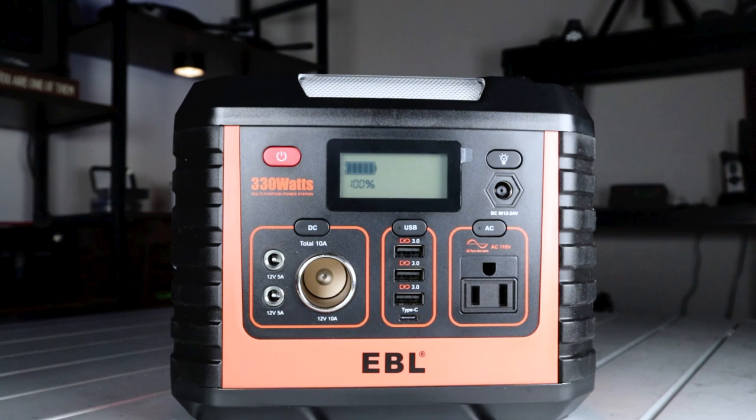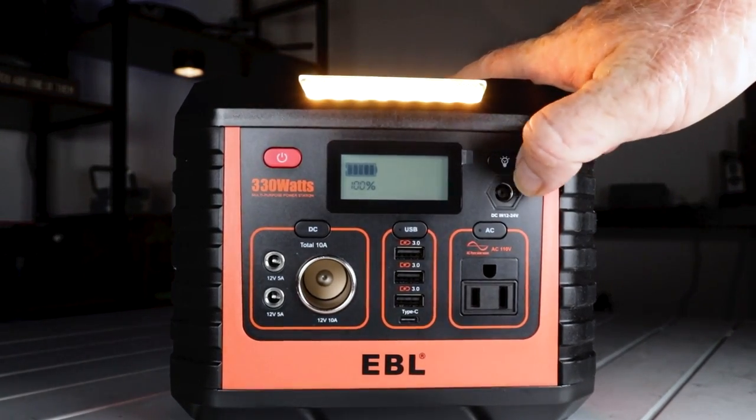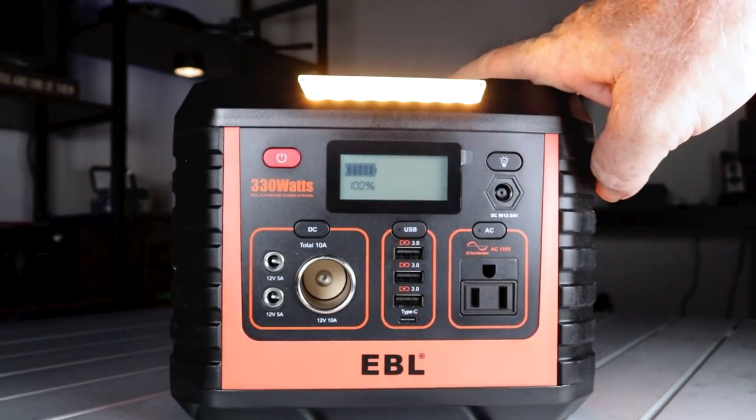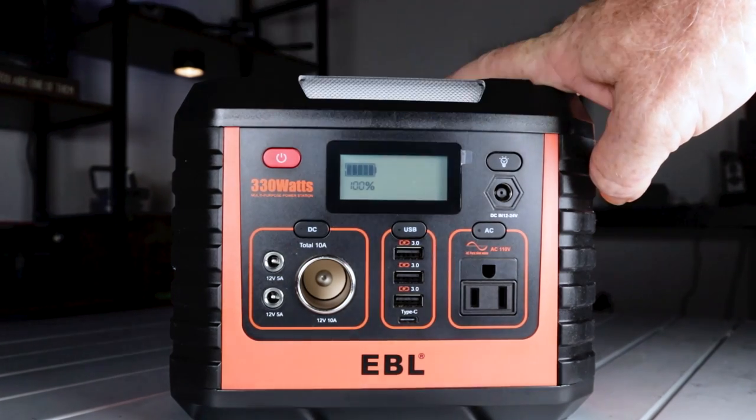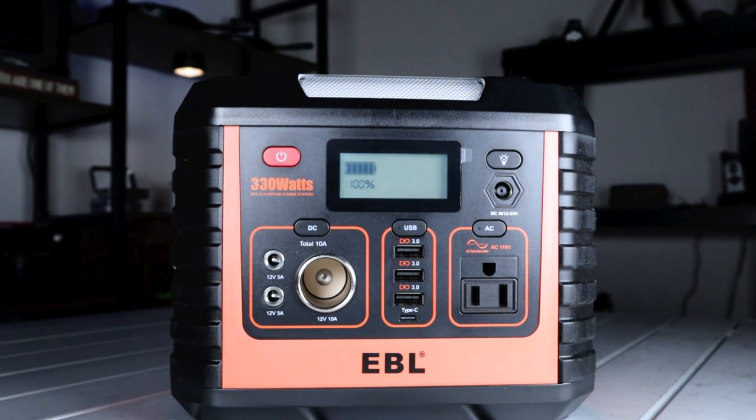You can charge this with your wall charger, car charger, or the solar panel that comes with this unit. You also get a built-in light with an SOS mode, so if you're in an emergency situation you're good to go. This thing is really packed full of different types of really nice features for the price, and you're going to be amazed at the price right now on Amazon.